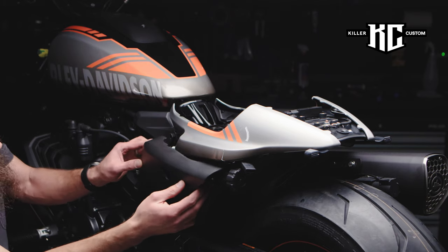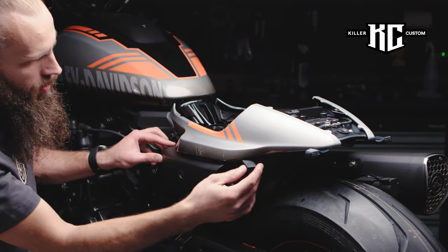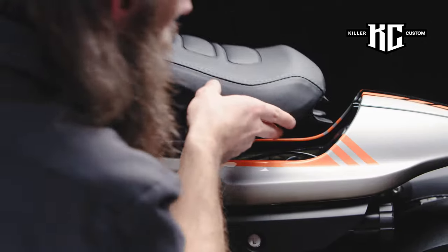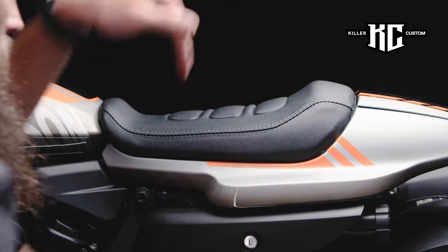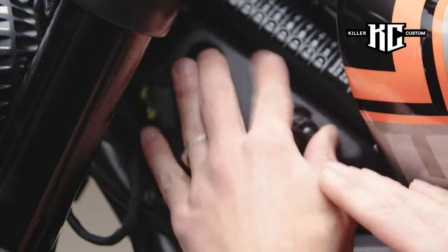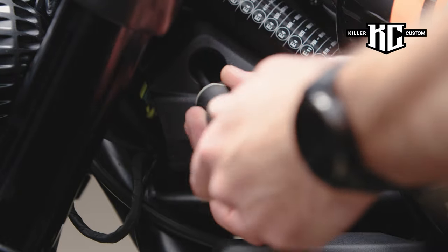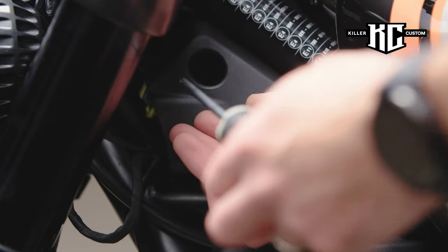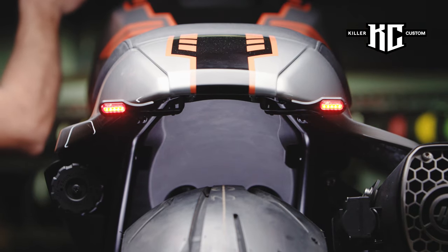Put the side cover back and place the seat on the motorcycle. Connect the main fuse and put the side cover back, then tighten the covers. Check that the tail and turn signals are functioning properly.